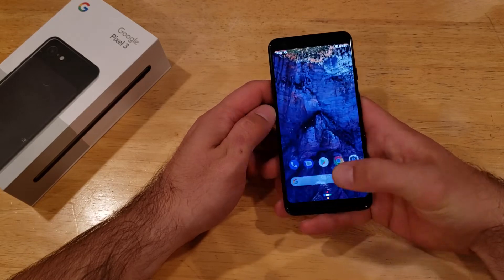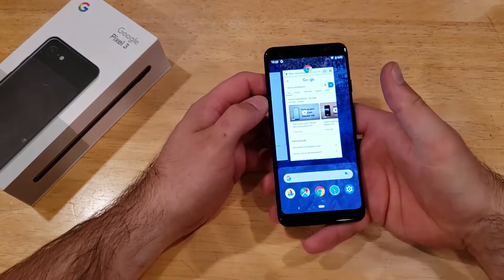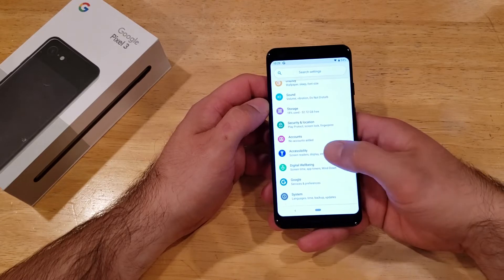If you wanted to get that zoom-in function to constantly work and always work on your device, what you're going to want to do is swipe up from the bottom, go into settings. Once you are in settings, go ahead and scroll down until you find accessibility.